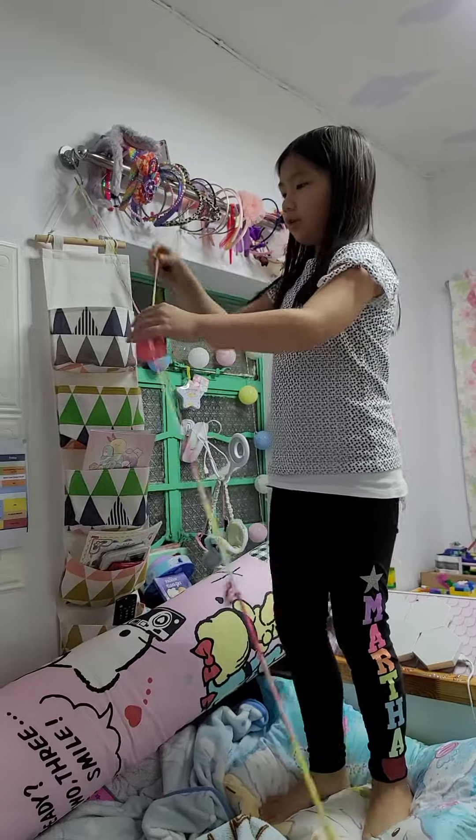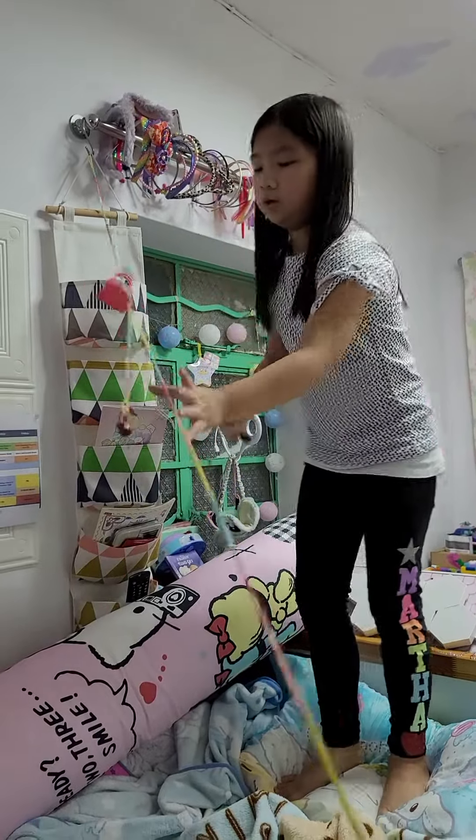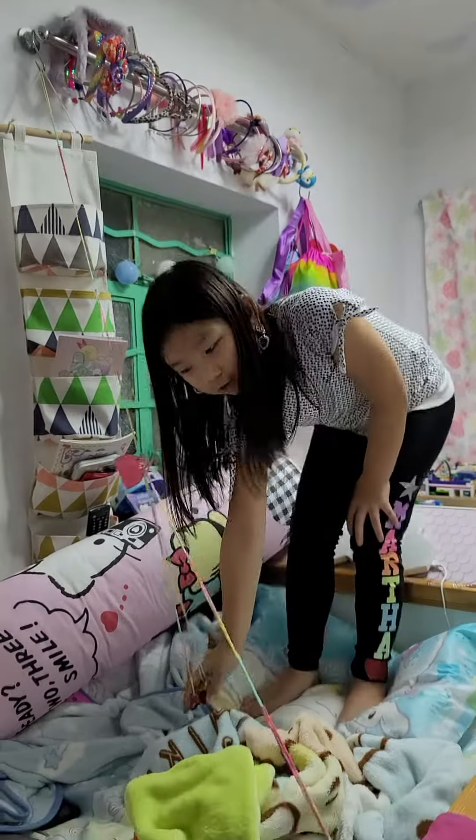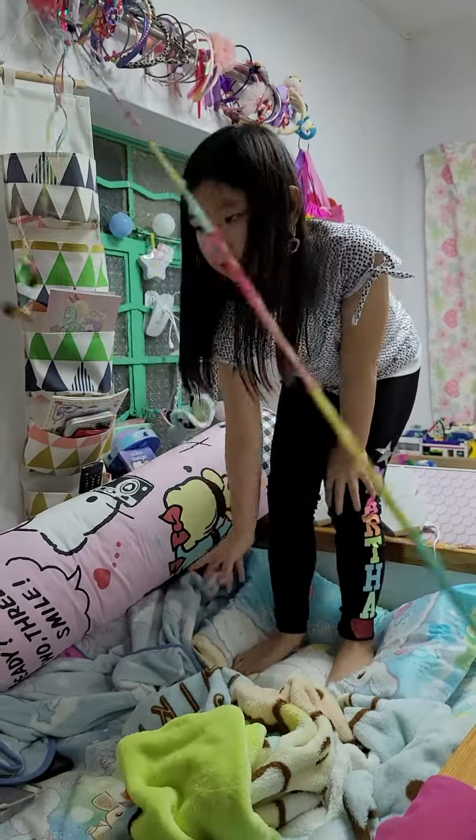So when you pull it, when you get the two characters, pull them down as low as you can and boom!